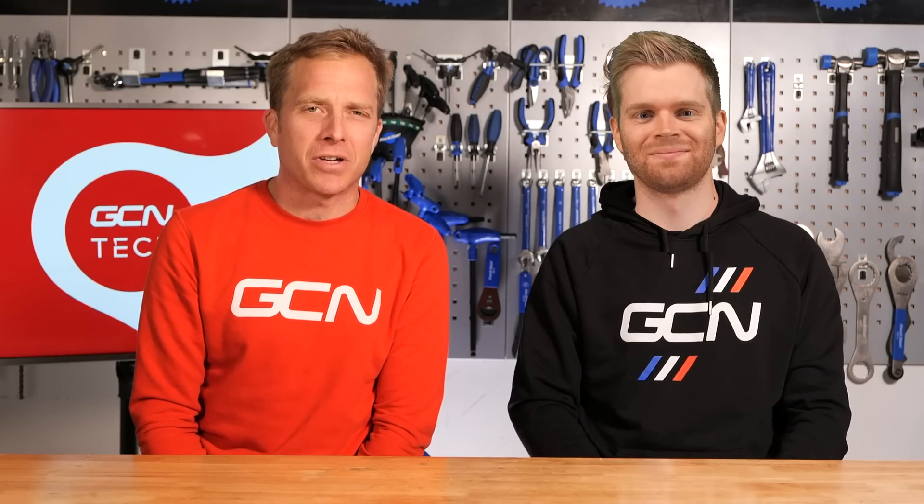Welcome to the GCN Tech Show. This week we've got all your usual favourites, and we're also going to talk about Eroica Tech. And he's back.